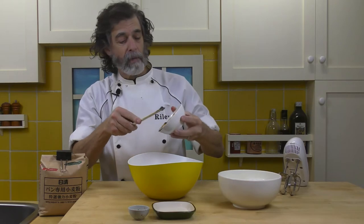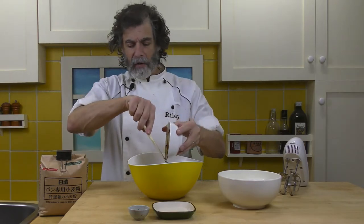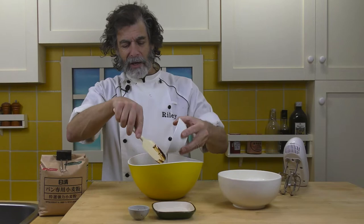Molasses on pancakes — mmm. Lots of butter melting on there and then some molasses. Delicious.